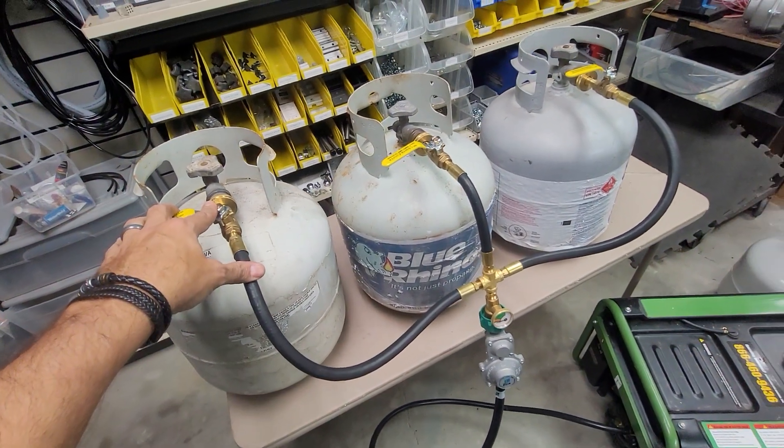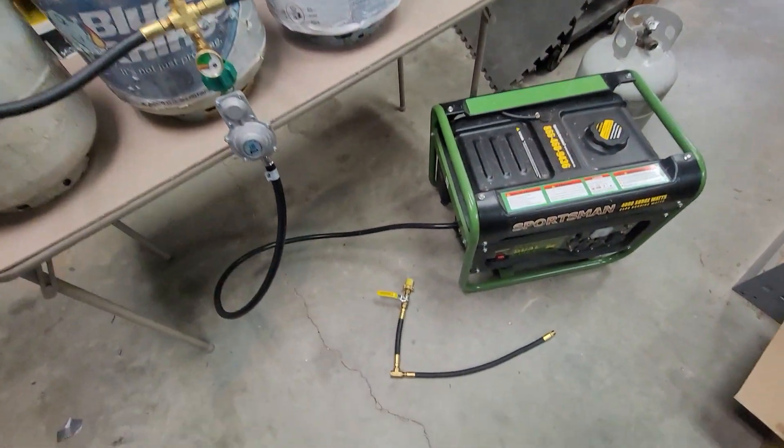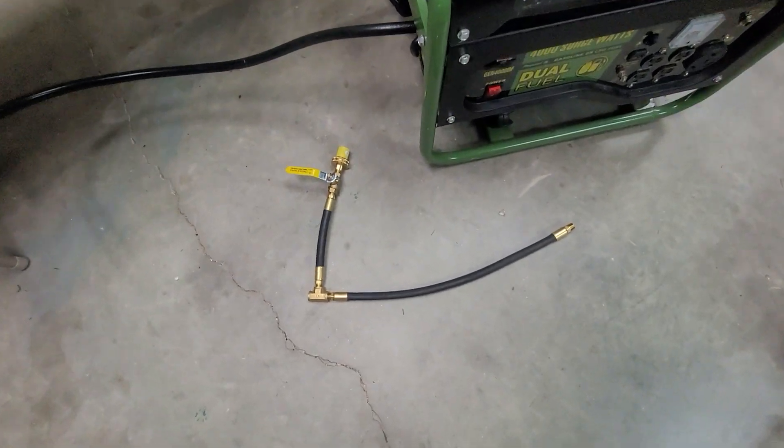All three have ball valves. If you are looking to hook up more than two or three tanks, there is what we call an add-a-tank — this part here.